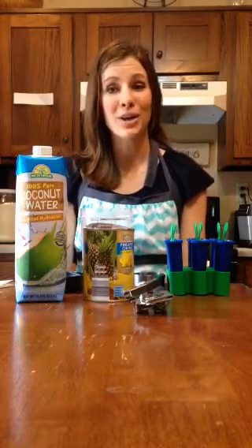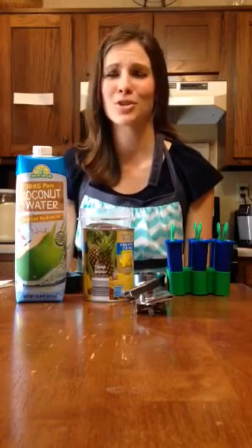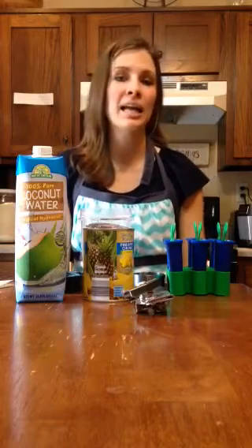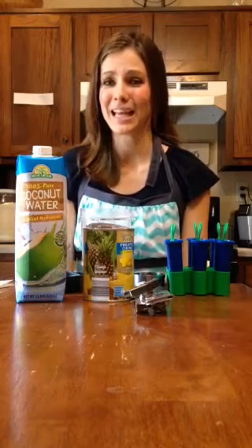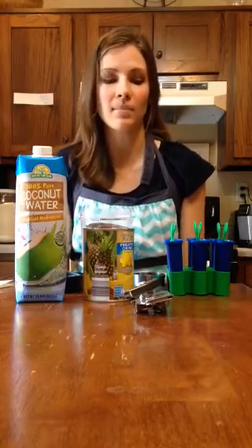So I tried coconut water for the first time. I bought it at Aldi and tried it at room temperature, which was a pretty big mistake — it wasn't good at all. Then my readers suggested chilling it and trying it again, and it was a lot better. Thank you for that suggestion. It's still not my thing to drink plain, but maybe I'll get used to it in the future. For now I wanted to find a recipe to use it up.